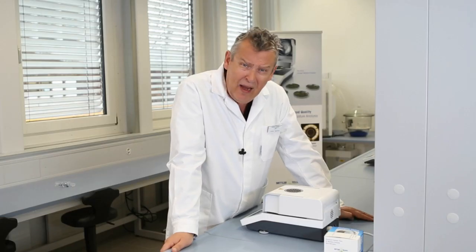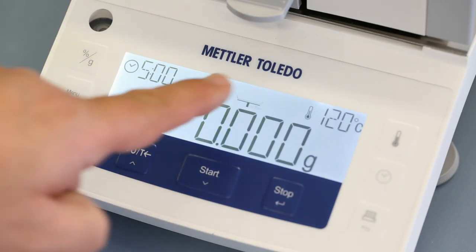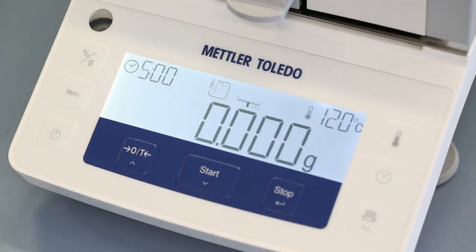The display shows all of these selected parameters: drying temperature of 120 degrees, drying time of five minutes, and in this case the rapid drying program.